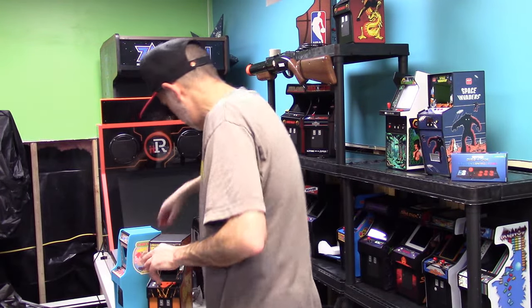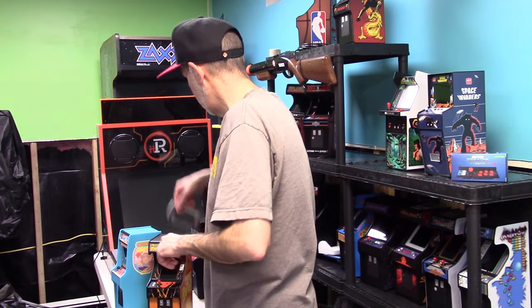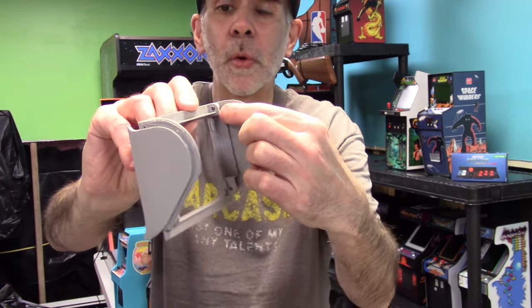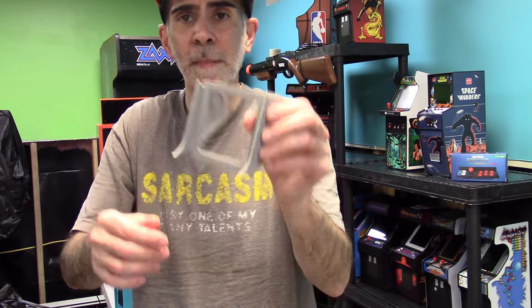We did put screw holes in, so if you do want to make it one solid piece you can. The thought I had was it'd be easier to build doing it in that fashion. And right here, when you put it together it will look something like this. Again, this is three separate pieces — you can barely see it inside there — but there are little screw holes if you want to make it one solid piece, you can screw them together with small screws. But this will give you the right look.